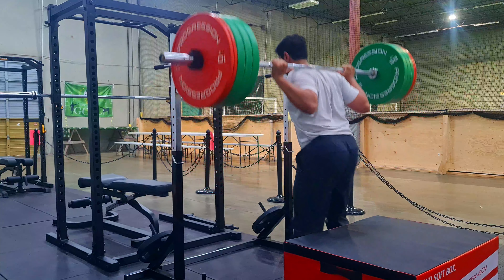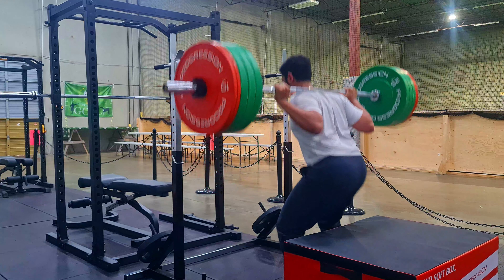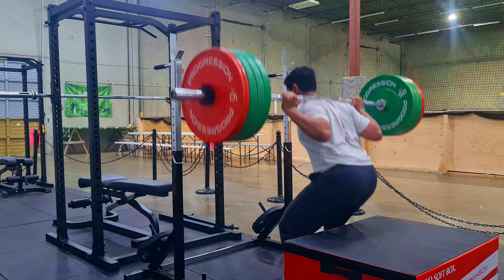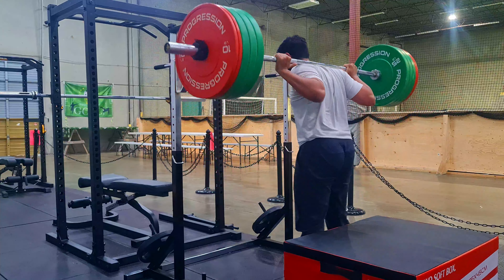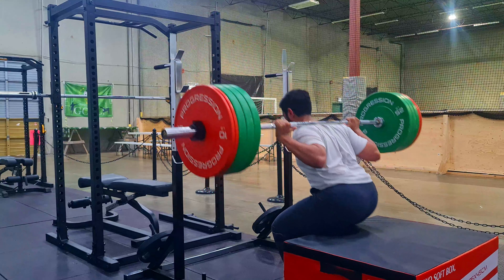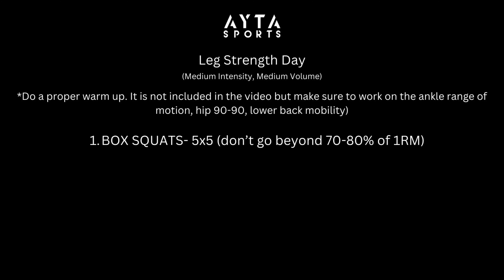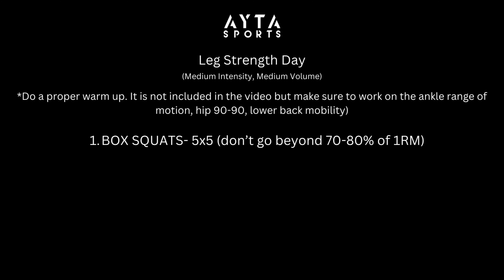I was feeling strong and ended up going over 100 kg for five reps. Keep in mind that you should not go more than 70 to 80 percent of your one-rep max — going heavier means you'll be sore the next day and may not perform well in training. Five sets of five box squats; don't go beyond 70 to 80 percent of your one-rep max.